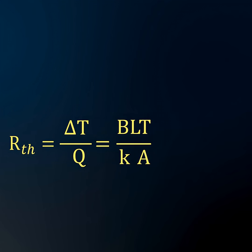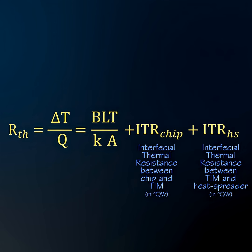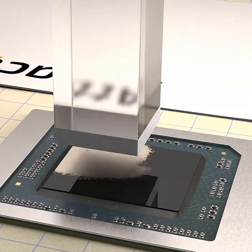An expert may note that the comparison is incomplete, because thermal resistance must account for the surface interfaces between the chip, the TIM, and the heat spreader. Liquid metal in particular requires careful attention to achieve strong, low-resistance adhesion on both surfaces.